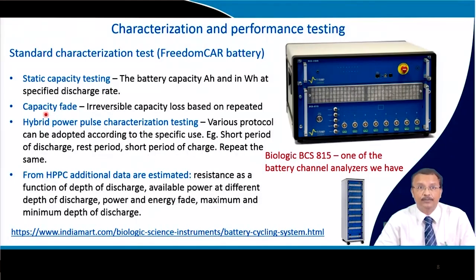From the HPPC test, additional data are estimated: resistance as a function of depth of discharge, available power at different depths of discharge, power and energy fade, and maximum and minimum depth of discharge.